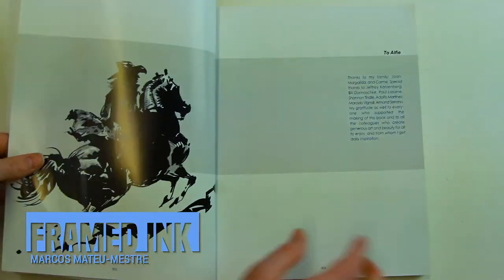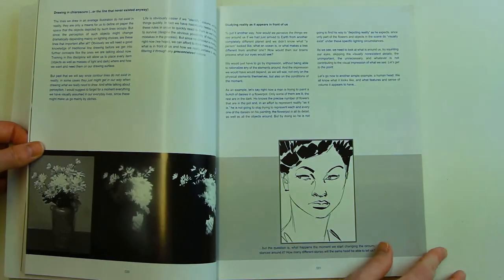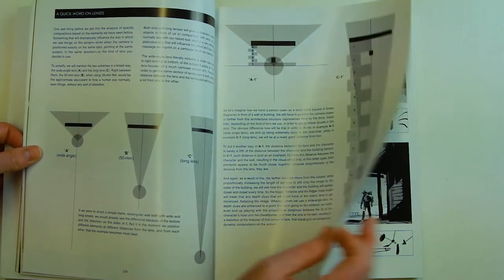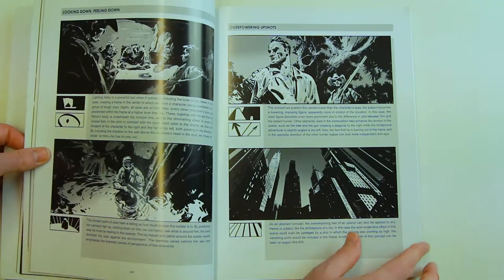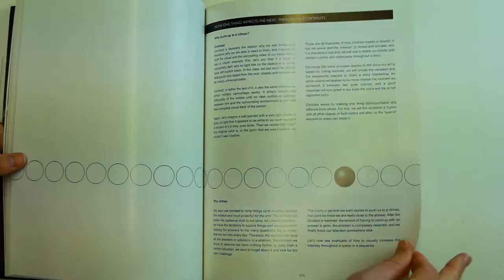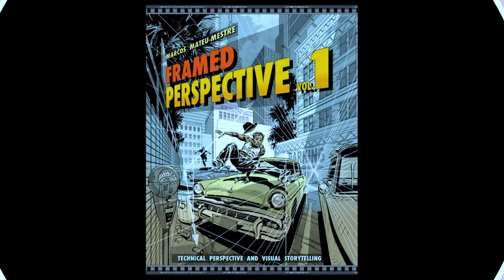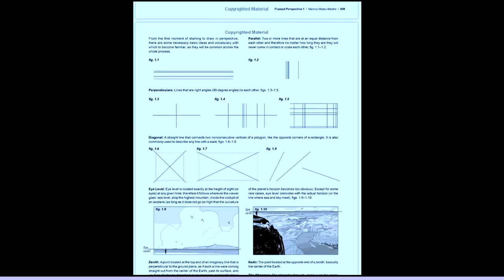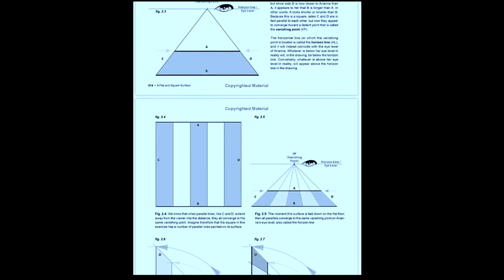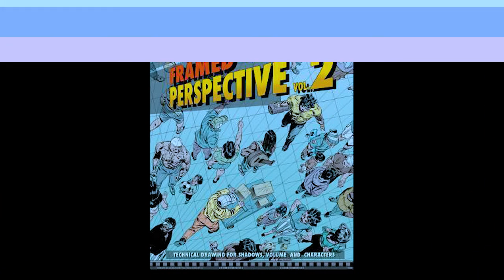Framed Ink — Drawing and Composition for Visual Storytellers by Marcos Mateu-Mestre. The key message behind this book is composition with an emphasis on storytelling. It focuses on how understanding composition is important in getting your ideas across and how it makes illustrations engaging to the viewer. Fundamentally it is about composing a single image and arranging the elements and lighting with purpose to portray the emotion you're trying to get across. It also touches on composing for continuity across multiple related artworks. The examples are so fantastic you can understand them without even reading the text. Two follow-up books in my to-buy pile are Framed Perspective Volumes 1 and 2 by the same author — Volume 1 covers perspective in detail and Volume 2 covers shadow and characters.